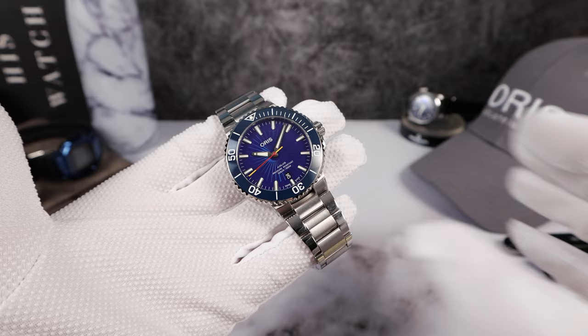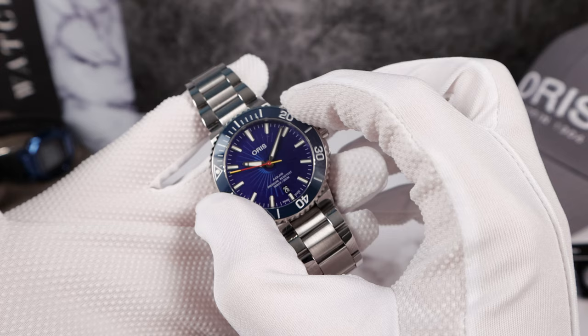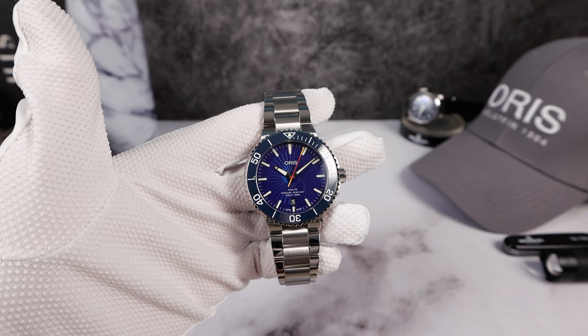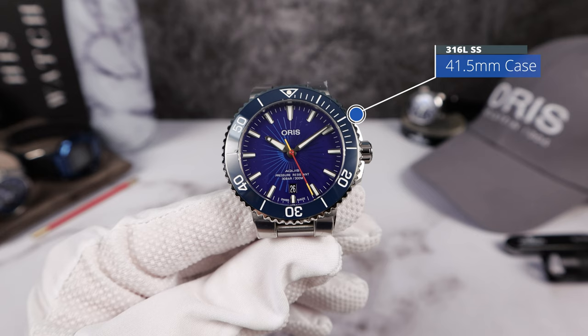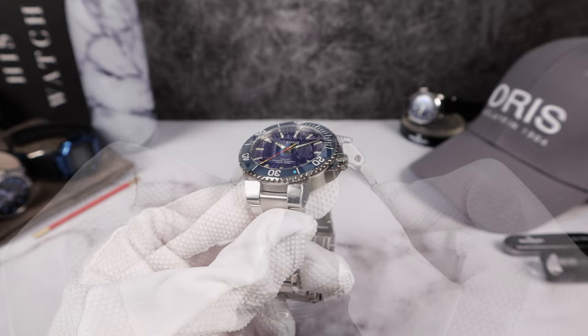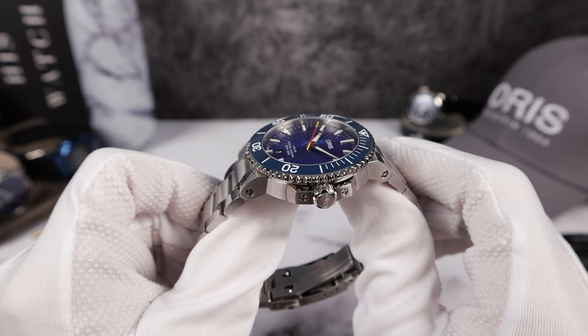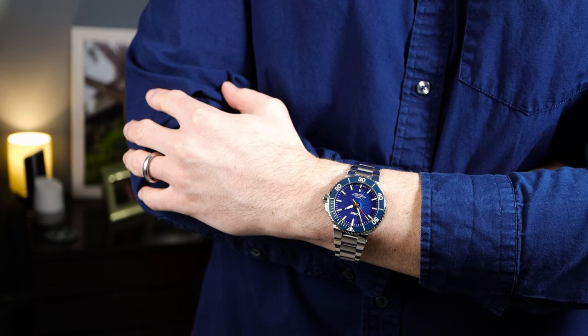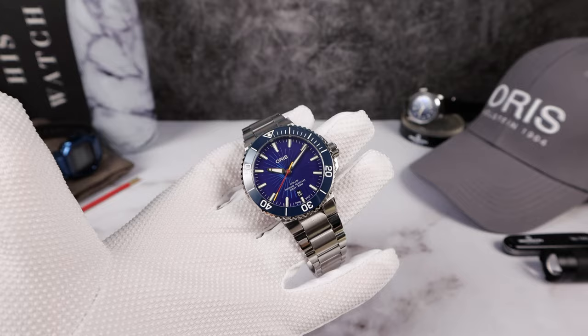Now let's listen to the bezel. Nice and clicky, well defined, very little backplay — a solid bezel throughout. Now these are the measurements I got: 41.5mm for the outer measurement; the bezel does hang over just a bit, so the case is a little smaller at 40.4mm. Thickness is 12.9mm including that double-domed sapphire crystal with anti-reflective coating. No drilled lugs and a lug-to-lug of 48mm even. Excellent size, and it's going to wear smaller — more like a 40mm diver than a 41.5.